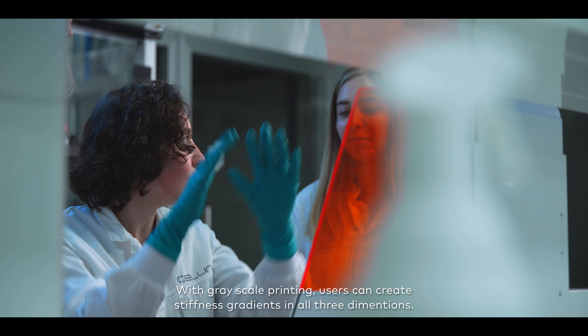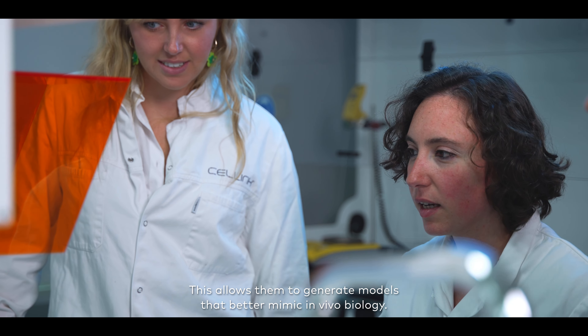With grayscale printing, users can create stiffness gradients in all three dimensions. This allows them to generate models that better mimic in vivo biology.